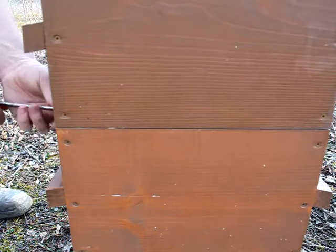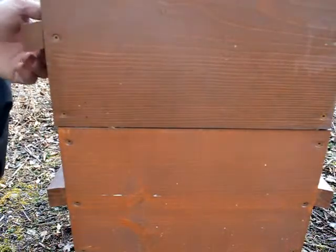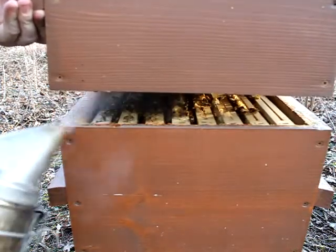I'm going to make a knife. I need two knives. I'll use it for the knife. Let's get started.